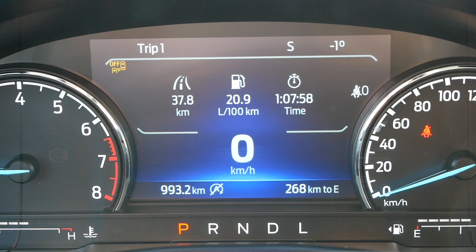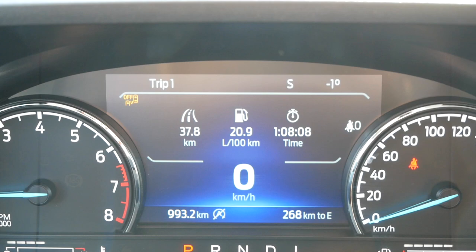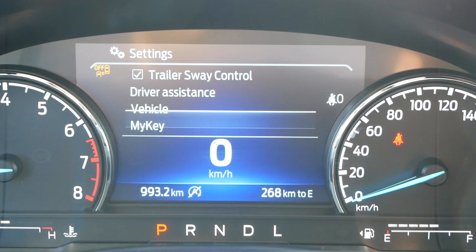Now let's look at the fuel economy. We towed this trailer for 37.8 kilometers, and that was good for 20.9 liters per 100. That's about double what I was getting empty — driving around empty this week I've been averaging around 10 liters per 100 kilometers. Put the trailer on, and it just about doubles.